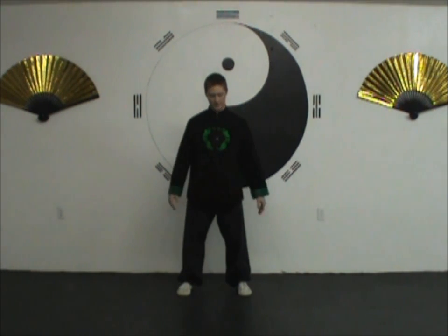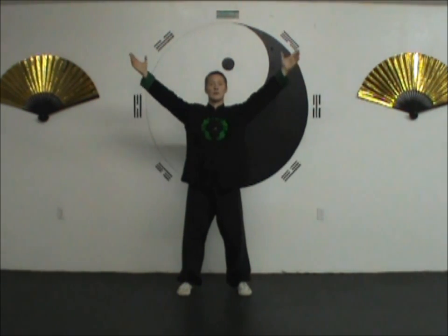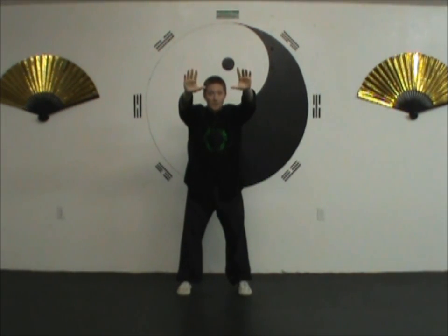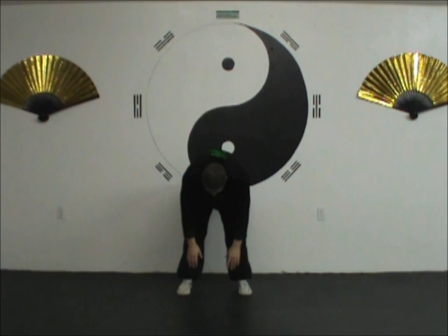For the first part of this exercise, it starts as usual: feet about shoulder width apart, slight bend in the knees, erect torso, relaxed. As you inhale, your hands circle up over your head. As you exhale, the hands come down in front and you begin to round your back, focusing the bend of the back on the kidneys. Once you're here, you twist your torso from side to side — it's like you're pulling one arm up and pushing one arm down toward the floor, but you do it by twisting your torso.